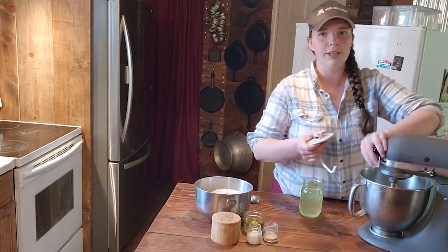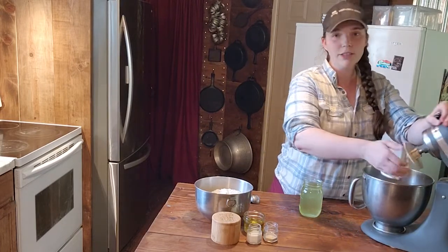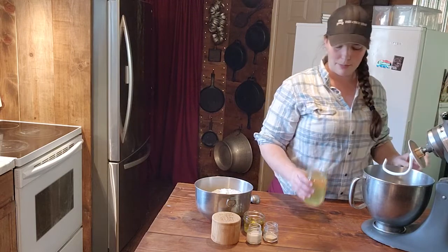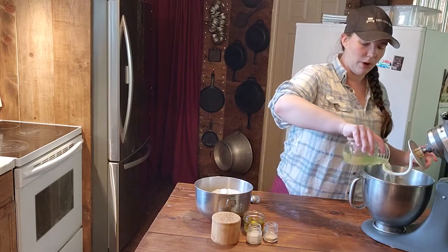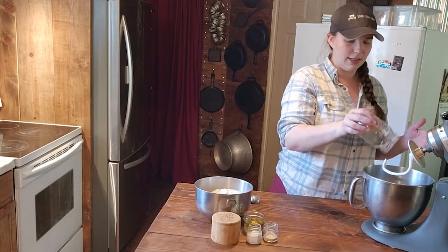We are going to fit our mixer with our dough hook and pour our whey into the bowl. Pretty much this is using whey instead of using water. That's it.